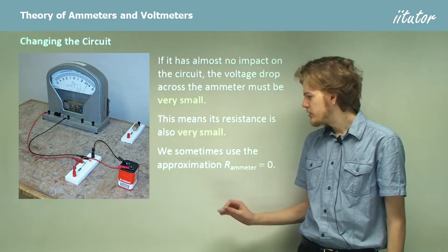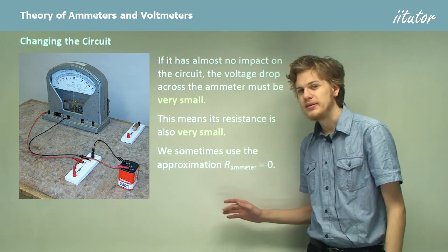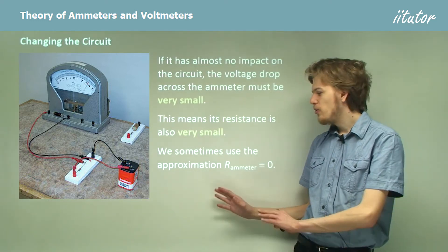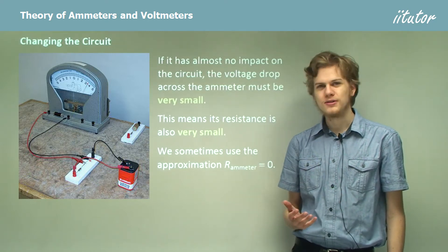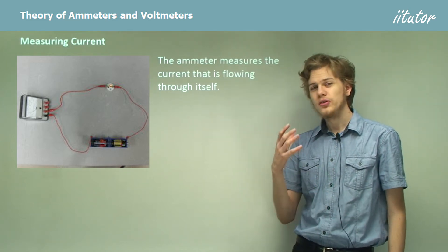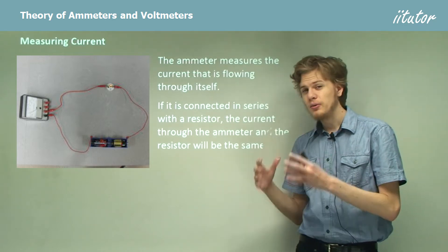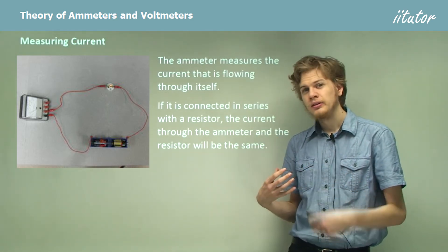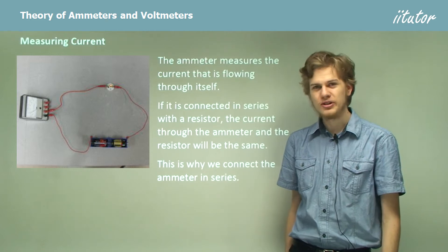We can often use the approximation that the resistance of an ammeter equals zero. Of course, this isn't quite the case, because even electric wires — which we also assume to have resistance of zero — do in fact have resistance when they get long enough. So although this approximation is only that, an approximation, it's often good enough that we can use it in equations. The ammeter measures only the current flowing through the ammeter itself. So if it's connected in series with the resistor, the current through the ammeter will equal the current through the resistor. When the ammeter measures its own current, we'll also know the resistor's current. This is why we connect the ammeter in series with the resistor that we want to measure.